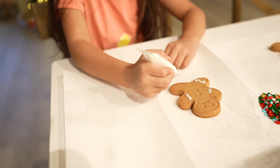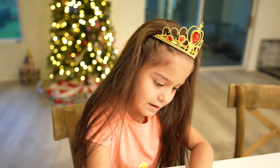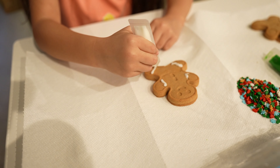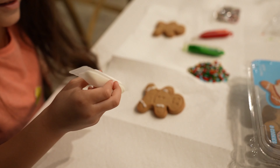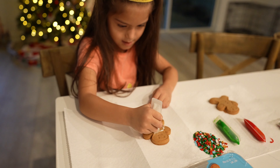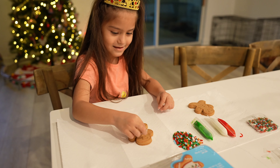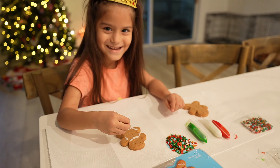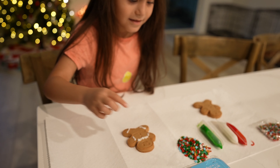Yeah, it looks cute, I love it! Straight or curly, whichever you want. Oh, it's cold. Okay, that's a straight line - it's so hard! I love that.